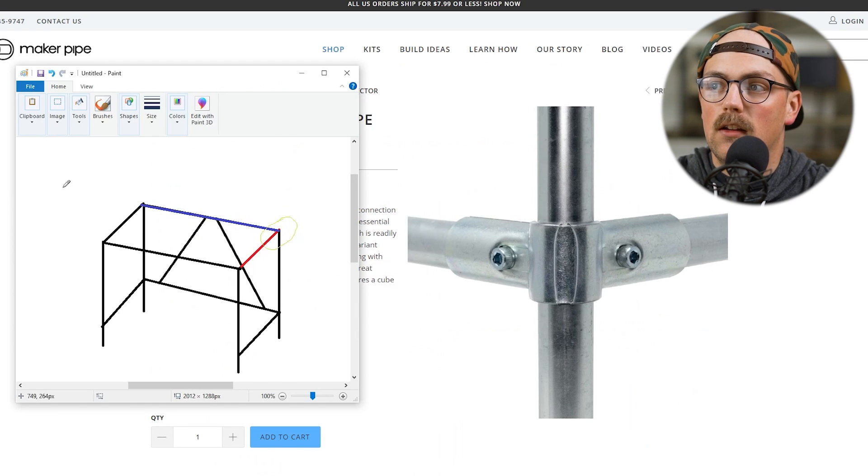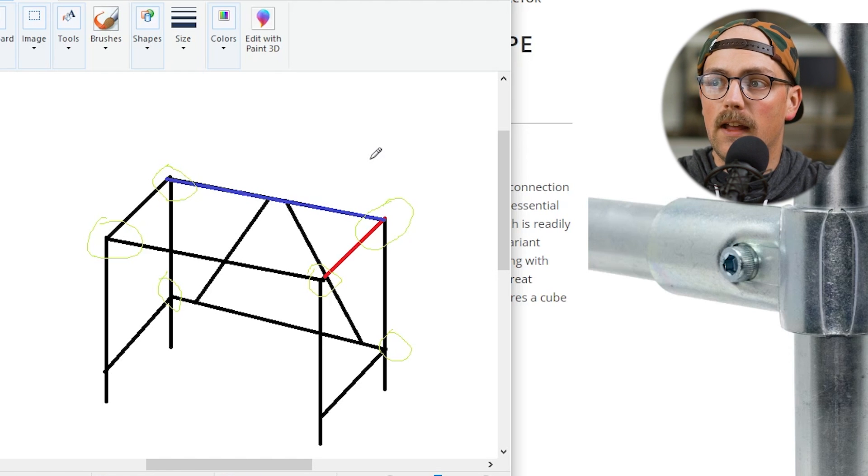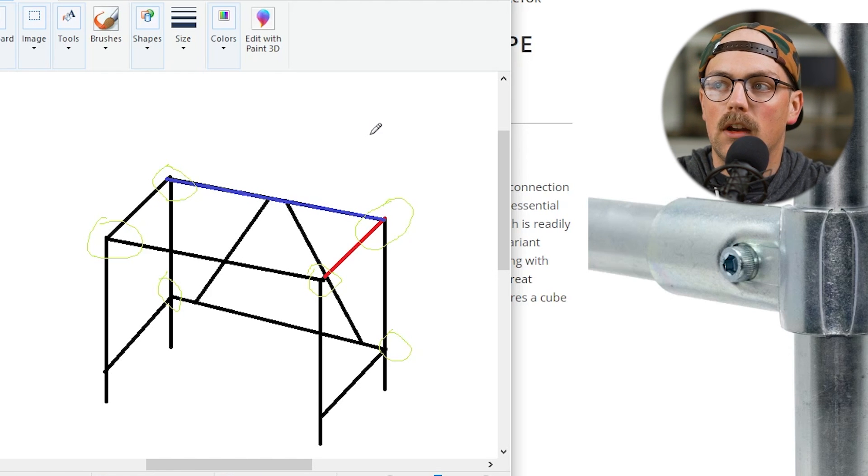And if you're doing a big project, it might take a long time to go through these connectors. But we've already figured out that one connector, and if you look closely, we're going to use that same connector in six different locations. So we've already figured out six different spots that we're going to be using this connector. That eliminates a lot of the connectors we have to figure out, and there's really only two left. They also have a mirrored side, so we just have to figure it out once and we'll have it figured out for the other part as well.